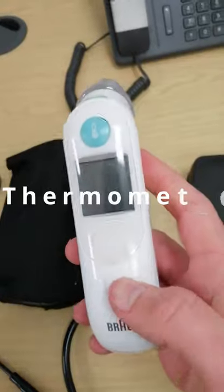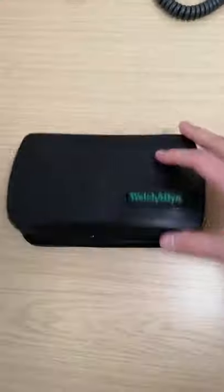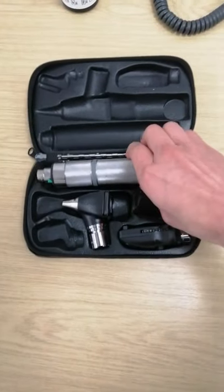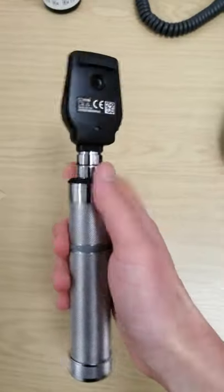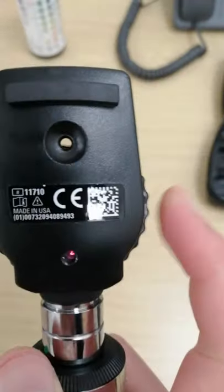This is a standard brown thermometer to measure the temperature of a patient from the ears. This is an otoscope and ophthalmoscope set. The ophthalmoscope is a device to examine the back of the eye — I can adjust the focus and the lighting.